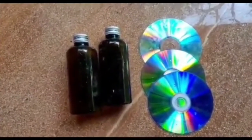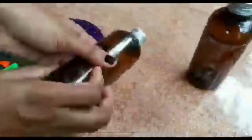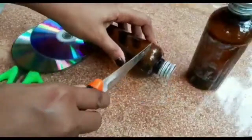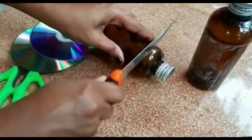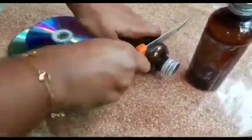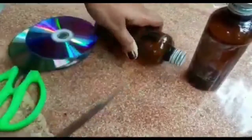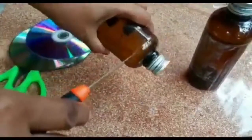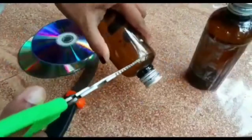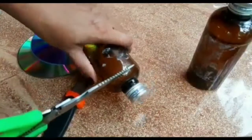We will just use the bottle. If you don't want to put a paper on the top, you will not need to. In the volume of the bottle, we will put it in PVC pipe.